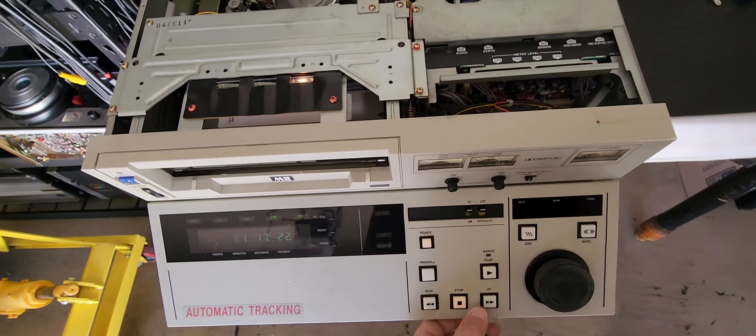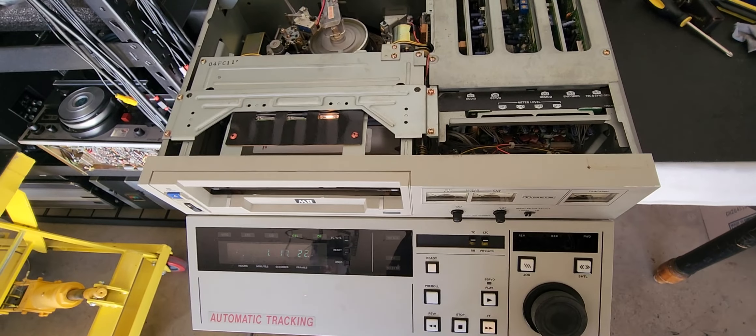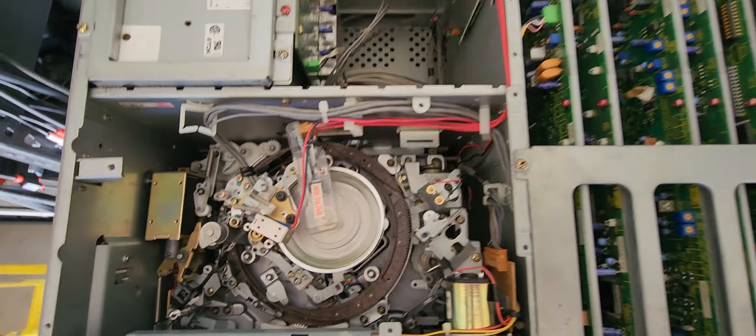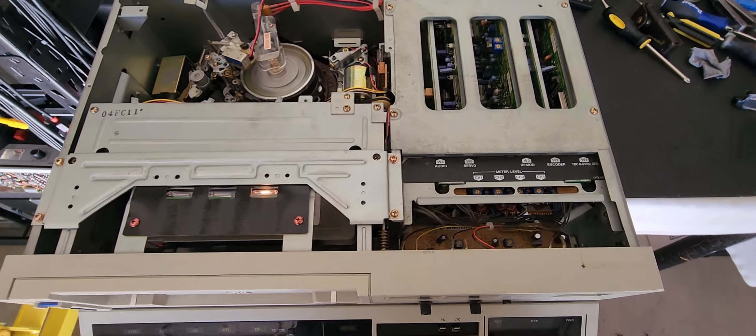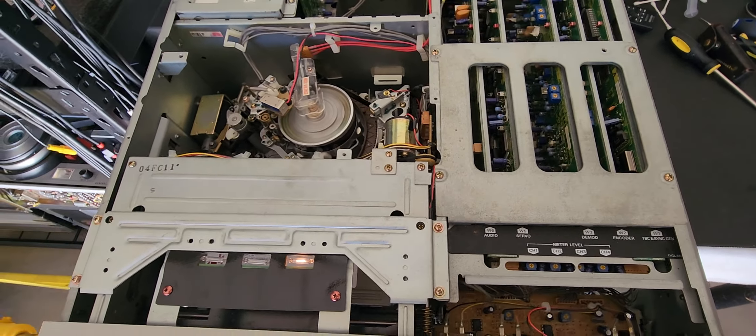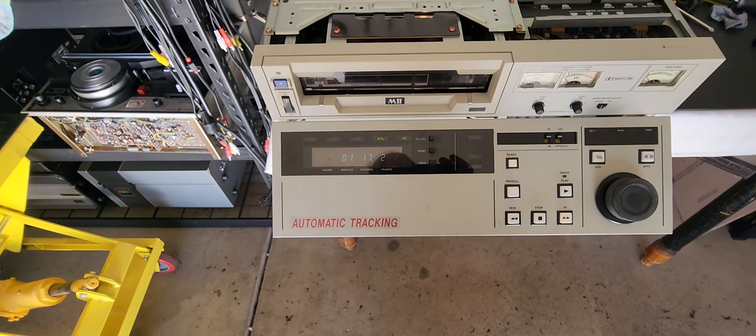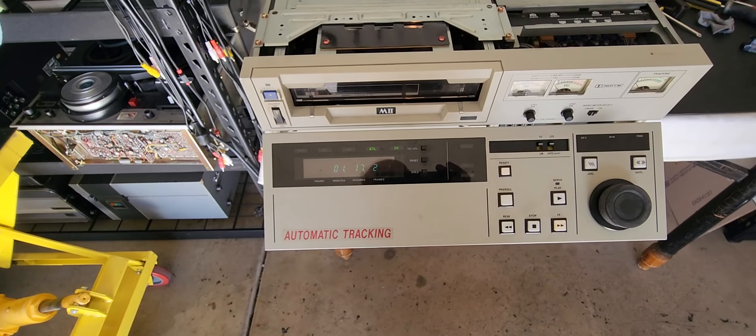An error code is coming up — usually that means a card problem. I'm assuming it's probably going to be the servo card if I had to guess. We definitely have an error code coming up and the mechanism is completely fully restored, so it's going to be a card problem.